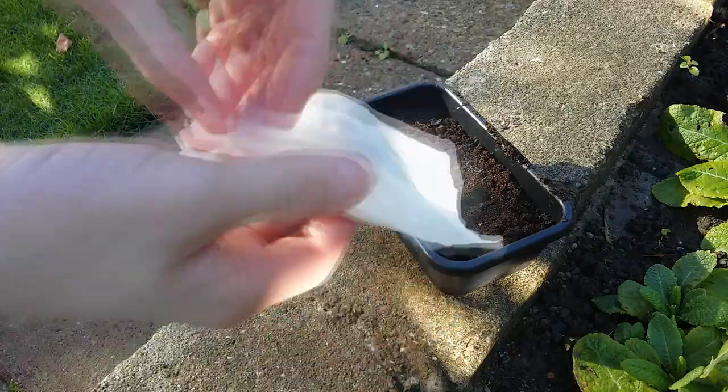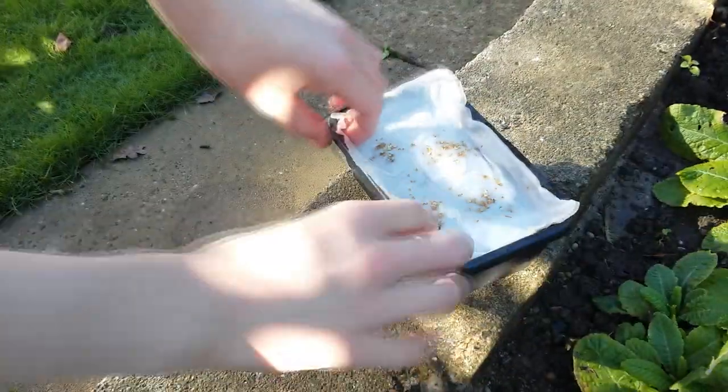This next method will do everything we've just done but do it naturally outside. Basically do everything I've just shown you, but instead of putting the seeds in a bag and then in the refrigerator, just put your seeds straight into the container and leave them outside during the winter. This method is definitely easier, however you're depending on the weather.